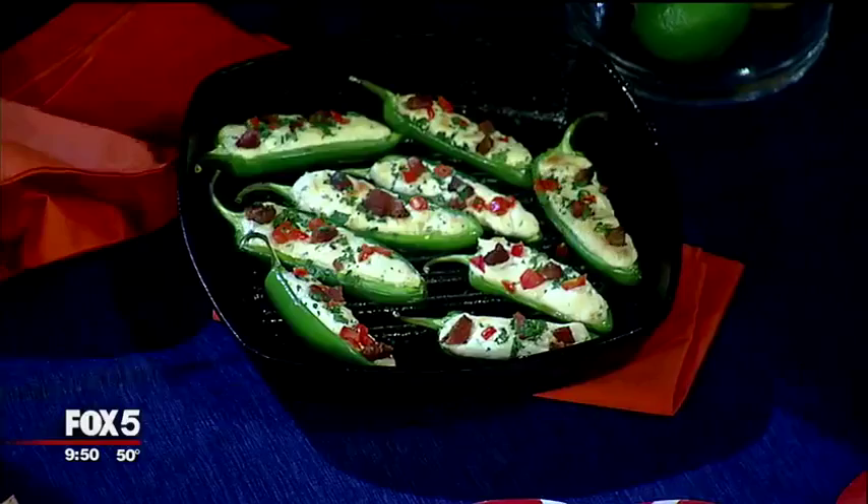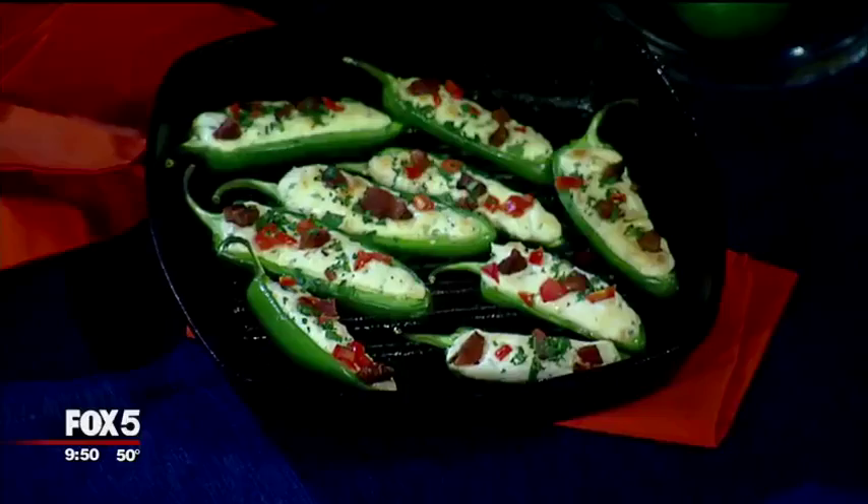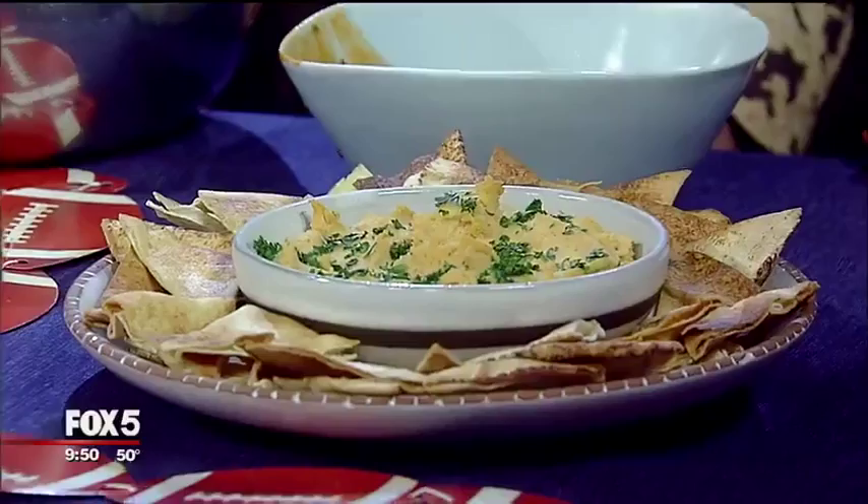And then jalapeño poppers — be careful because this is a hot pan. Instead of breading and frying them, we are stuffing and grilling them. Inside is low-fat cream cheese with center-cut bacon on top, so you're still getting a ton of flavor, just not fried. And if you want to bump up the typical hummus, this is a spiced red lentil dip — much better than store-bought hummus. These wings are amazing!